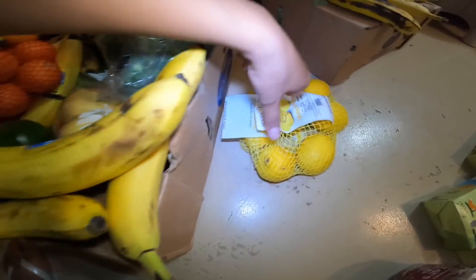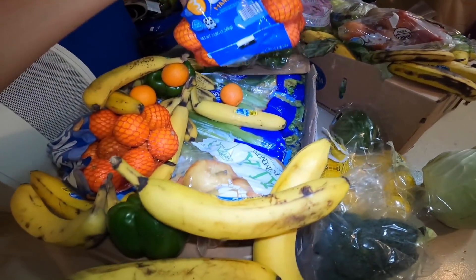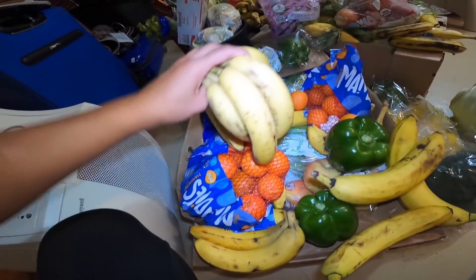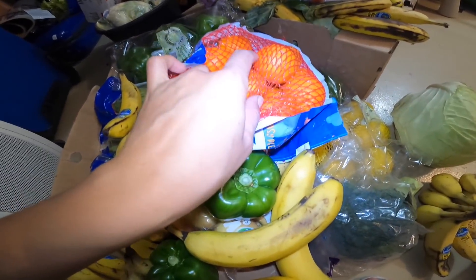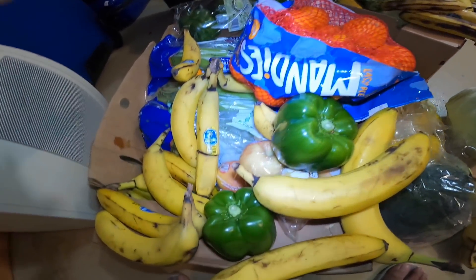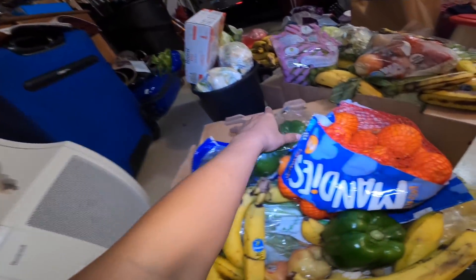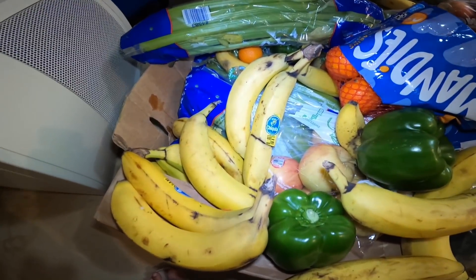Ilagay lang muna natin dito sa box ulit para madali lang natin mahugasan, dadalhin natin sa loob. Marami din tayong mga saging. Mayroon po tayong papers, may tayong lemon — masarap yung lemon mga kaibigan, malaki-laki pang lemons. Cabbage — ang laki ng cabbage. May broccoli — punong-puno tayo dito, organic ang ating makakain. Gulay lahat, mga prutas — organic sauce, libre pa! Tignan mo yung saging na yan, kahit itim-itim na yan masarap yan.